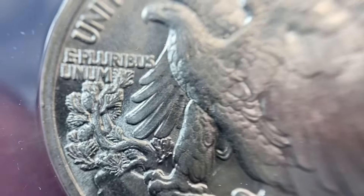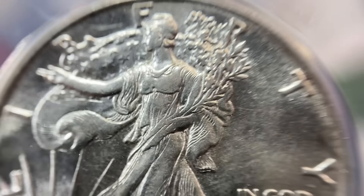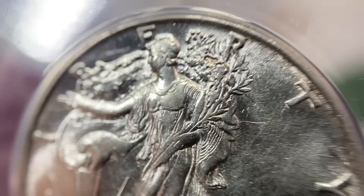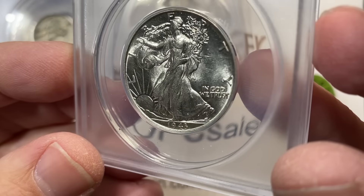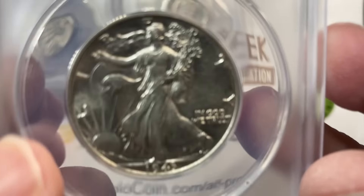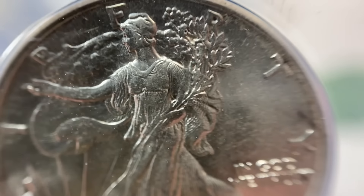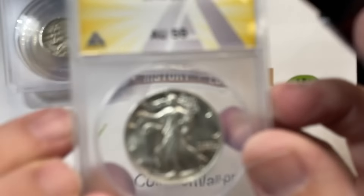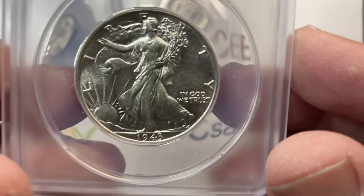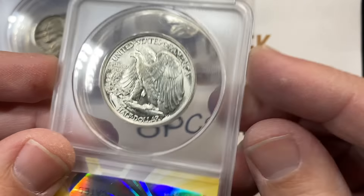Let's look at this Walking Liberty half dollar. My client decided he wanted to use ANACS for these coins because it was a lot cheaper to send them in and he's not worried about them being some type of long-term investment. He just wanted them certified and didn't want to spend the money. He knew the coins weren't high enough value to spend the money on NGC or PCGS. I believe he did a show special of like $12 a coin. This coin is AU55 — my grade on this coin would have been AU58. So a pretty conservative grade overall on that piece.